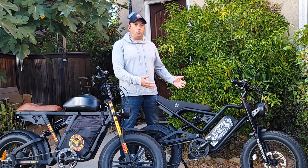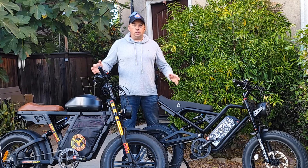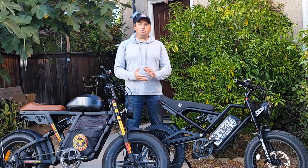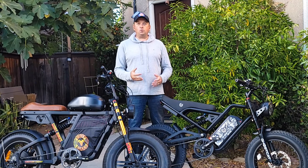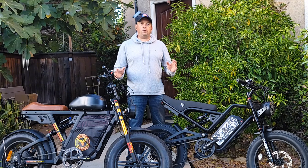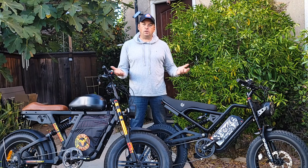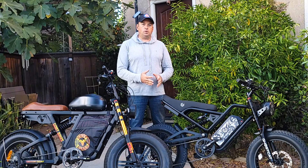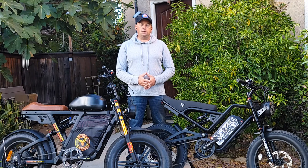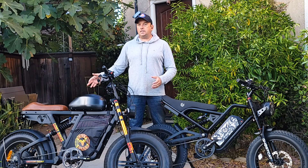Hello everyone and welcome to E-Rides channel. My name is Oleg, I'm going to be your host. Today we're going to talk about two different electric bicycles — one is a Motor Goat, and the other is a Ghost Cat F3 model, also called F3 Pro or F3 Pro 1500 watt. We're going to compare them. They're in different categories, but I'm making this video because a lot of people ask me the difference — they want to make a decision on which one to pick.